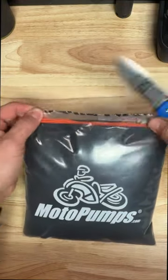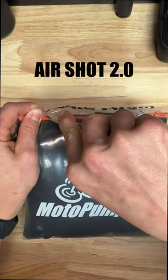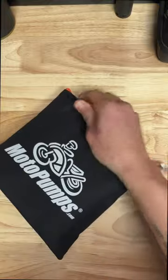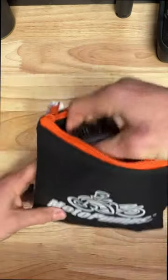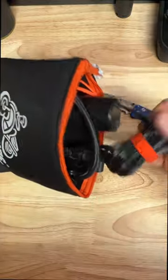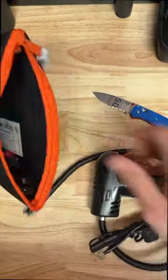I just received the Moto Pumps AirShot 2.0. It comes in a nice padded carrying case, and the case includes everything that you need to connect this air pump to any bike.